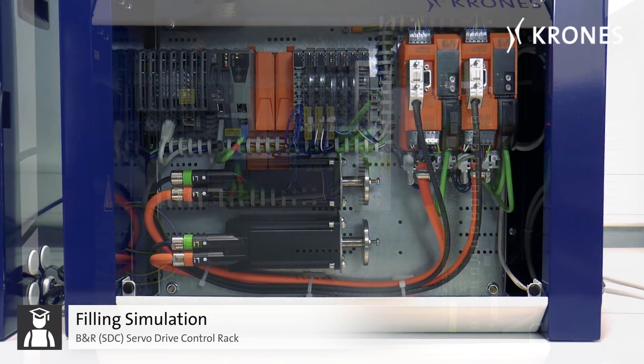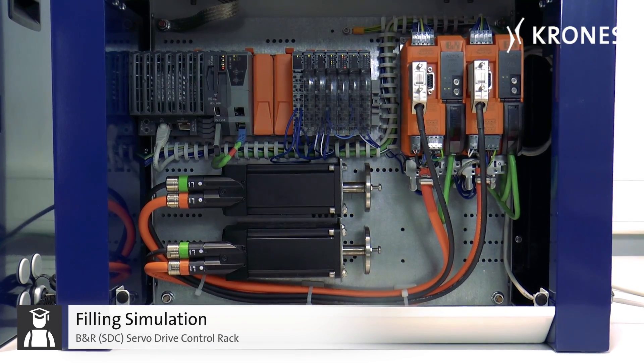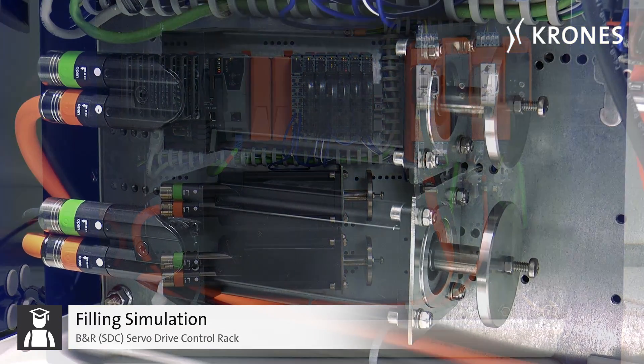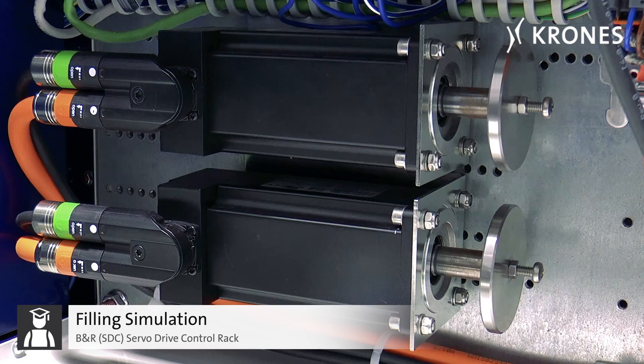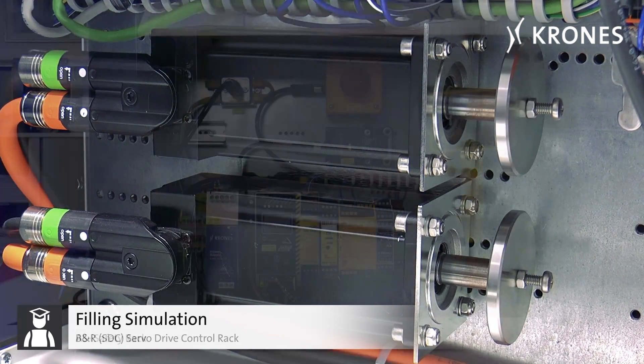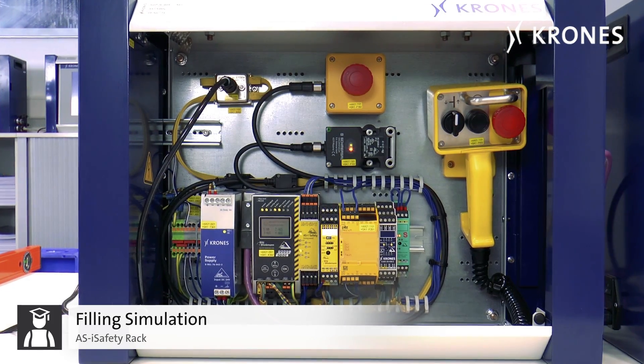The B&R SDC rack, which is equipped with two incorporated servo motors, allowing you to simulate and implement control, parameterization, synchronization and optimization of the servo drives.